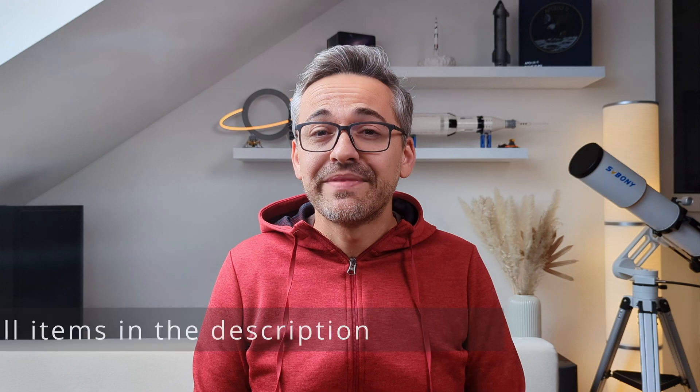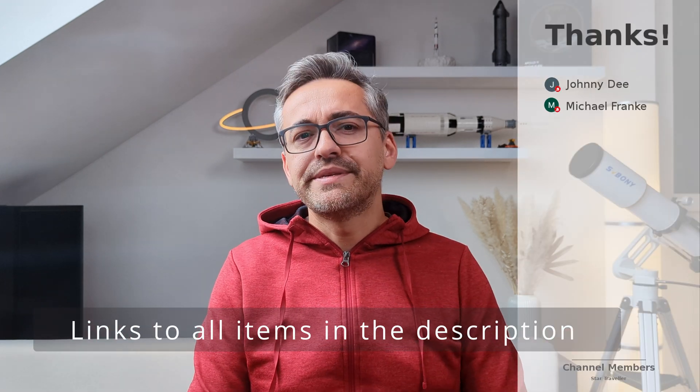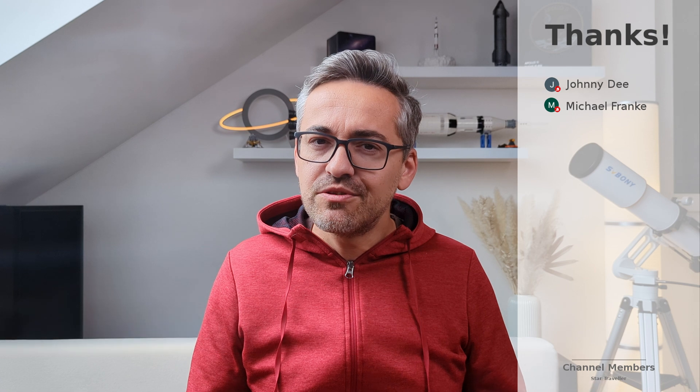Anyway, that's been it. I hope you all enjoyed it. Let me know what you think about this eyepiece set and about orthoscopic eyepieces in general — I'm very much looking forward to reading your opinions in the comments below. Thanks for watching, and catch you guys in the next one.